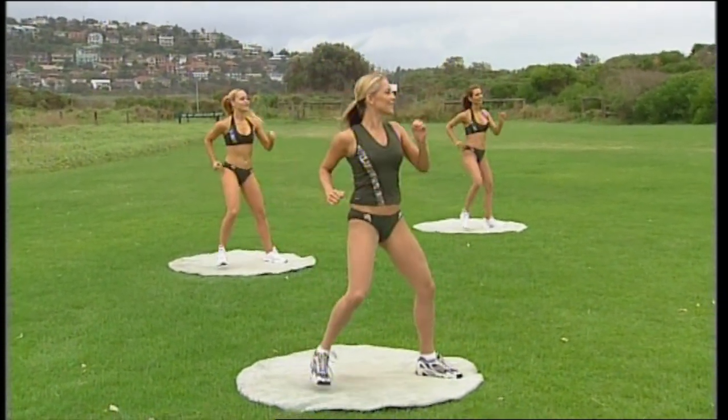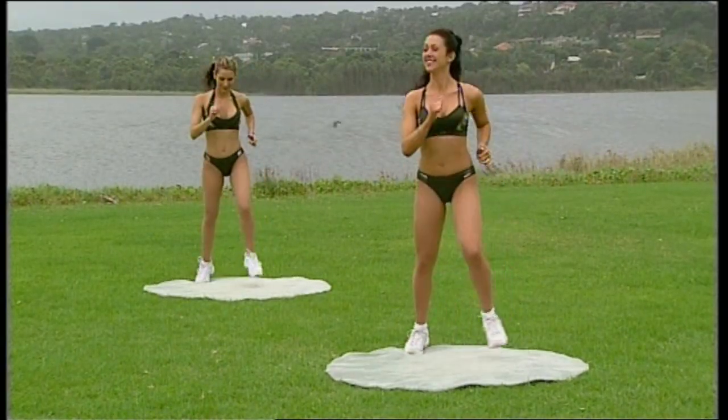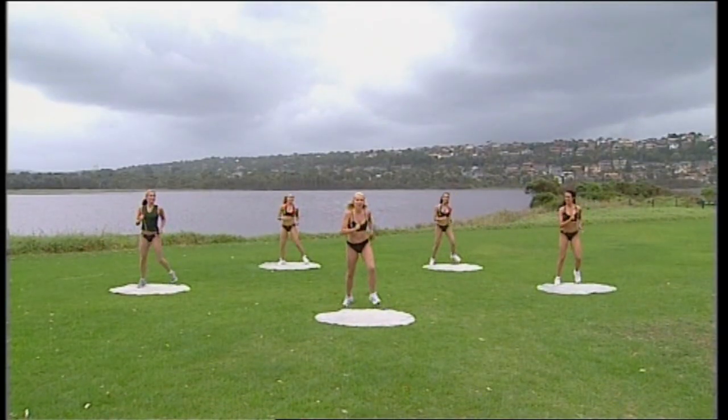Then reverse your easy walk — take that backwards. So you're going to go back, back, in, in. Back, back, in, in. Combination: one forward, one back. Let's go — go one forward, one back. March forward and march back.